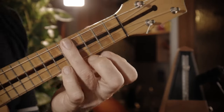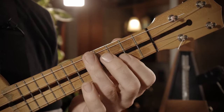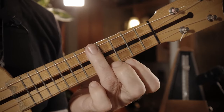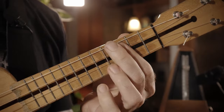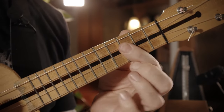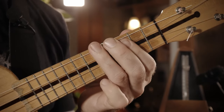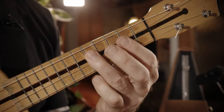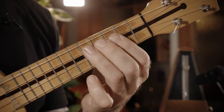Also das Solo fängt ja erstmal mit so einer Phrase an, beim C. Die muss man erstmal kennen. Der Trick an der Stelle ist, dass ich den Zeigefinger im Prinzip schon so flach bereitlege. Da muss ich mit dem nicht so viel machen. Jetzt geht es weiter mit einem B-Dur-Arpeggio-Downwards. Muss man nicht wissen, dass das B-Dur ist.